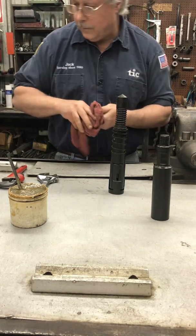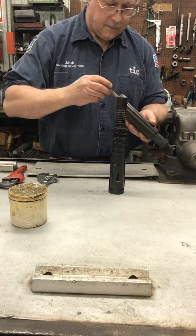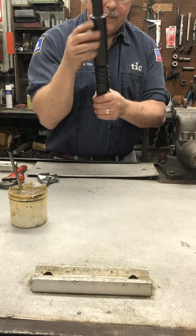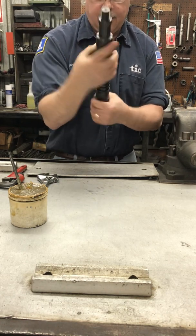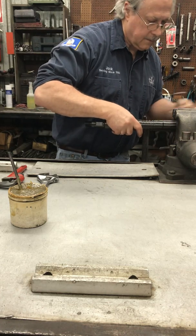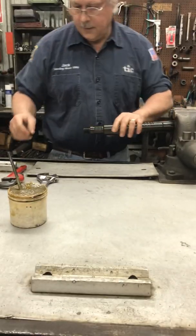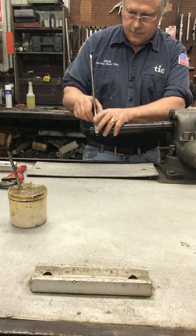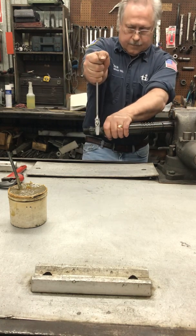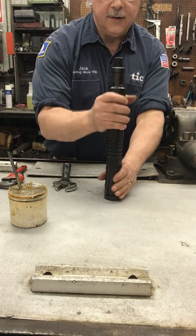Then we'll put the fish neck onto the skirt. Put a little bit of grease on it. Put the thick part of the skirt in the vise and tighten it up. And that's the assembly.